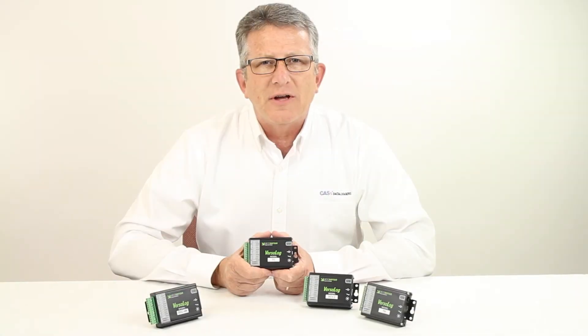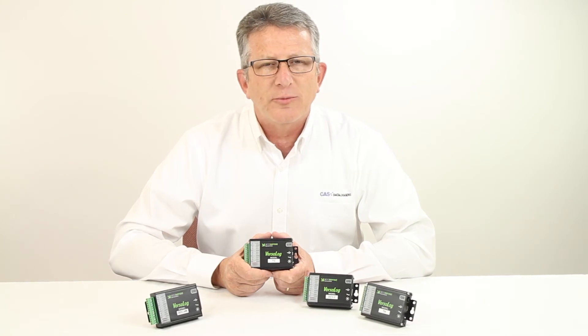For more information on the Accent's VersaLog range of data loggers, give us a call at CAS Data Loggers. Our experienced application engineers are ready to advise you on the best solution for your specific application.